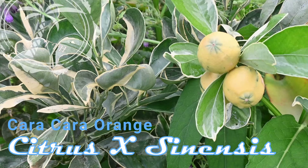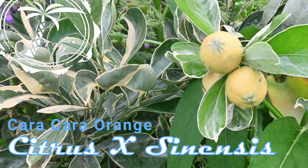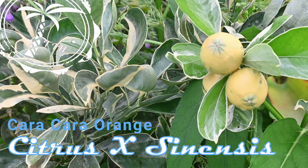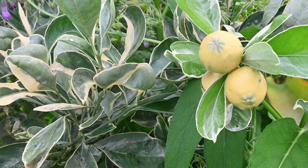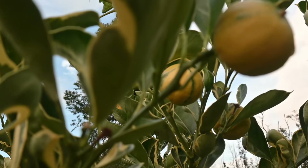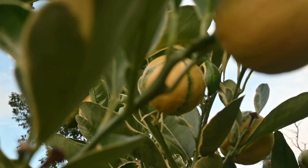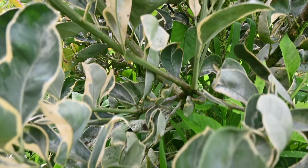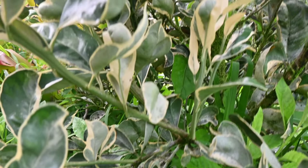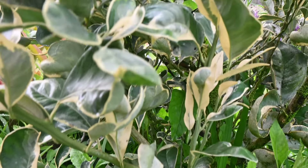The caracara orange thrives in warm and subtropical climates. It requires a moderate amount of sunlight and prefers temperatures between 70 and 85 degrees Fahrenheit — that's 21 to 29 Celsius. Caracara oranges prefer well-drained soil with a pH level between 6 and 7, and they can tolerate a variety of soil types, including sandy and loamy soils.